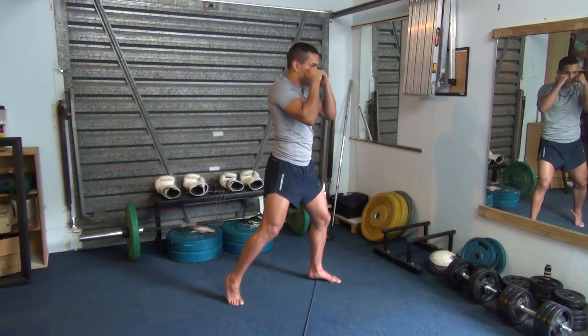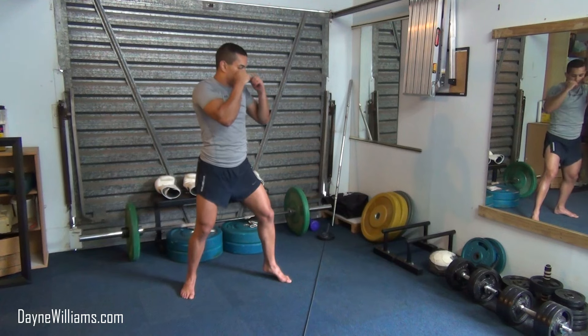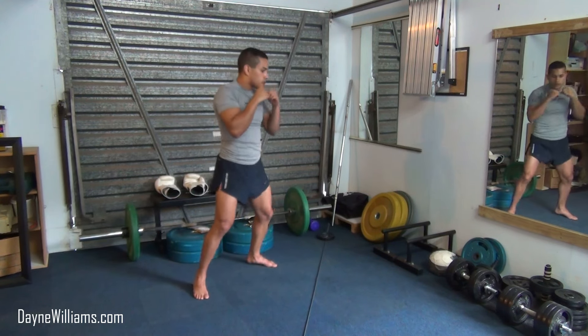We are then going to press off our front foot, lift our back foot, and step out of range again. Step 1, 2.